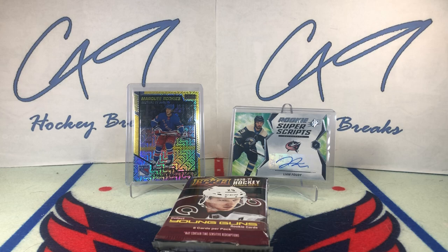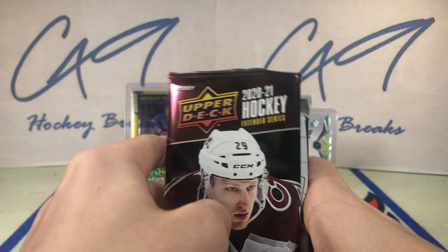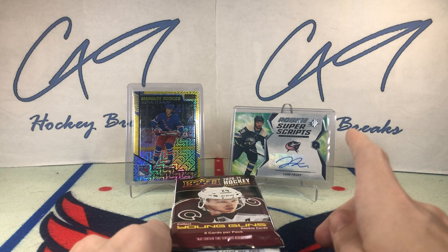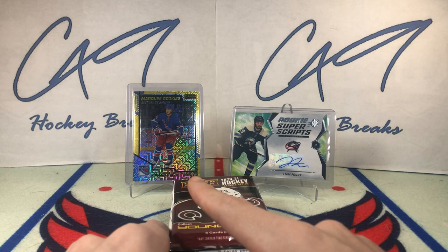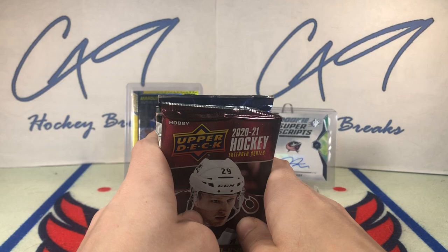What is going on guys? Welcome to the 161st episode of Six Pack Saturday, where we open up six packs on Saturdays. If you have not yet checked out last week's episode, we had a Yellow Trax Marquee Rookies number 137 of 249 Vitaly Krapsov, and we had a Rookie Superscripts Auto Liam Fowdy. Let's check out this week's six packs.